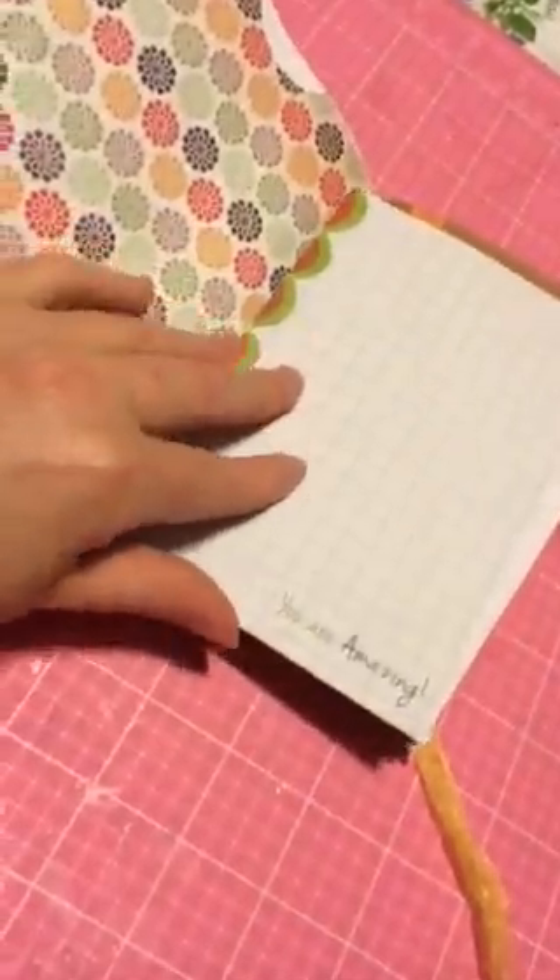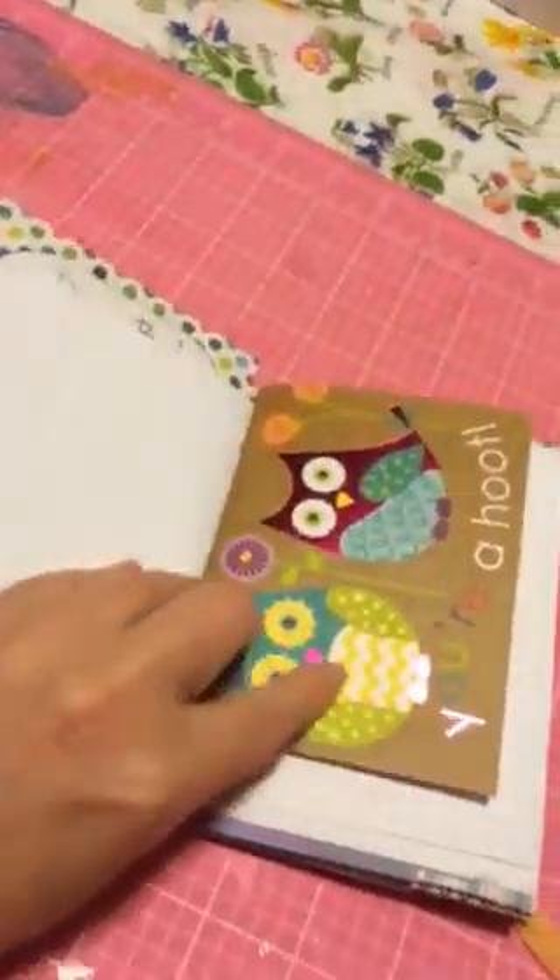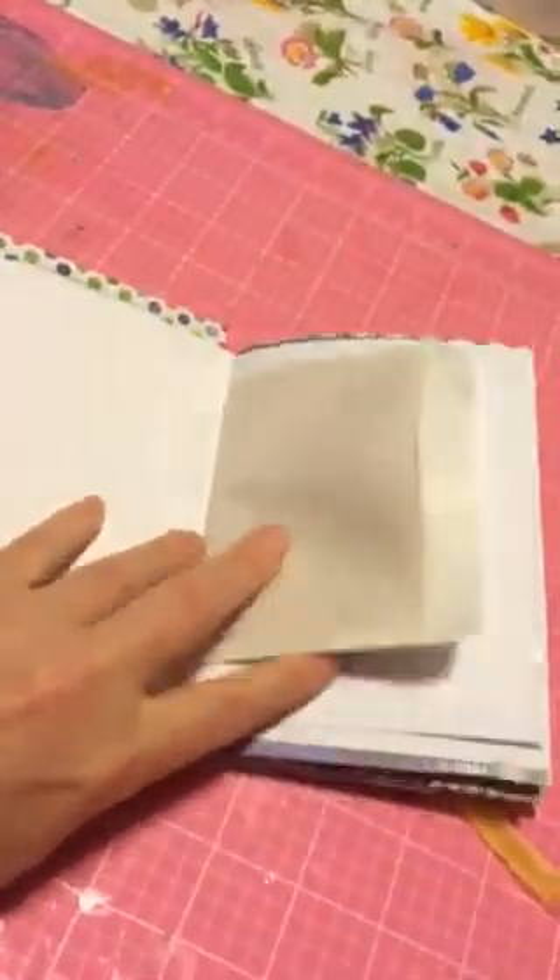This pattern paper is just from my stash. This card also from Michael's. And here's a bag with some German cards in it.